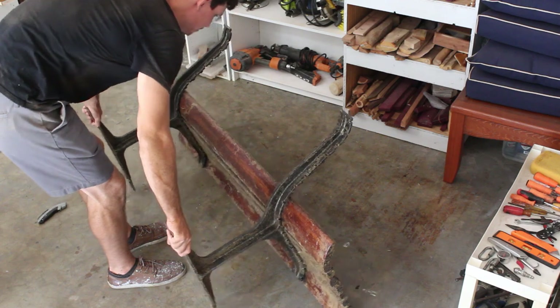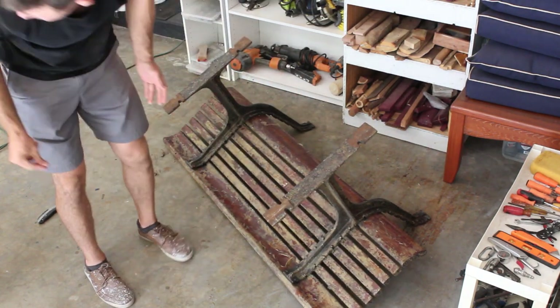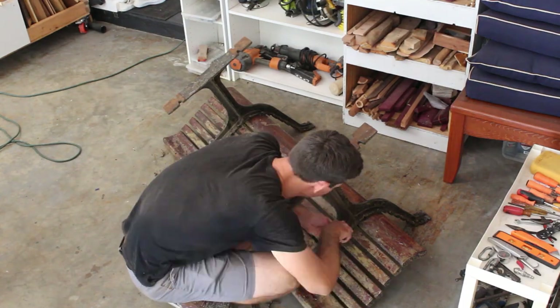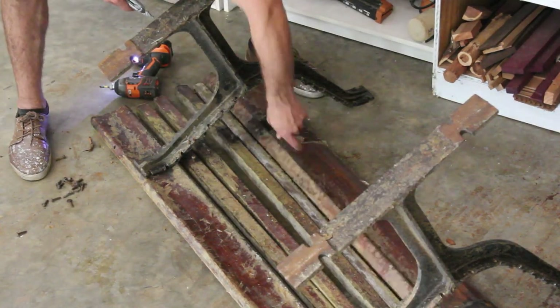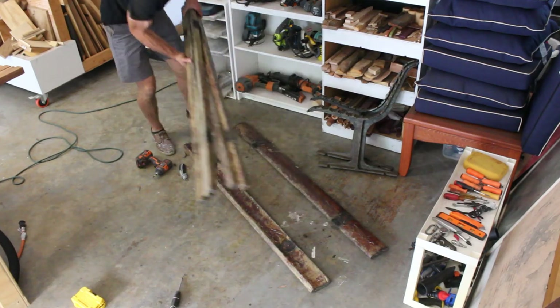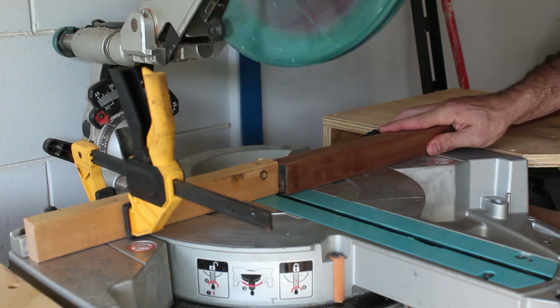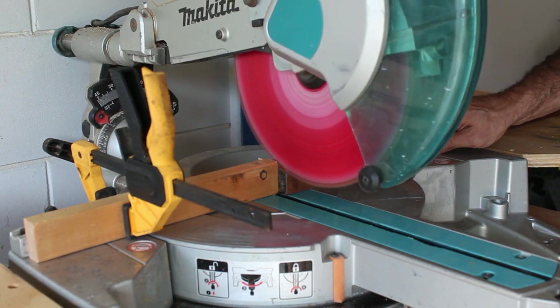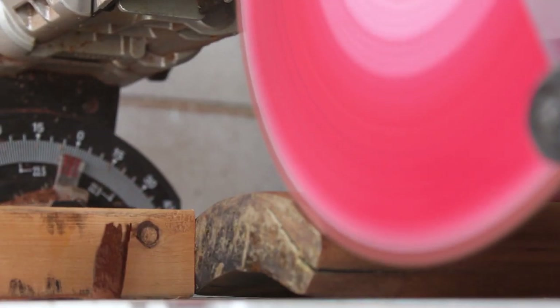Now that I've got it all figured out, I'll go ahead and take the rest of the bench apart and finish planing and sanding down the rest of the boards. Once that's done, I set up a stop block on my miter saw and took a blade's width off every board on both ends.